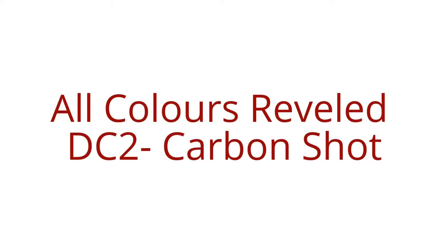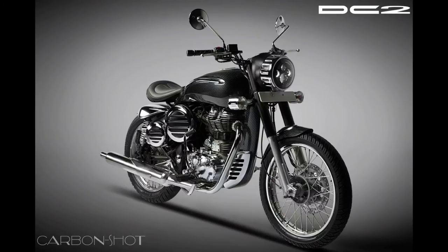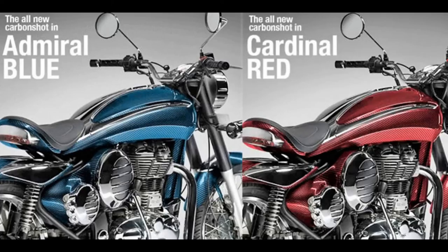Hi guys, welcome to my page. This is my second video on DC2. I'm uploading this because DC has recently revealed that they are going to provide their modified Classic 350 not in one color, but three colors. Yes, they have recently revealed their pics — they are providing it in three colors.